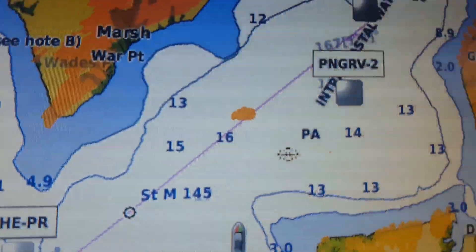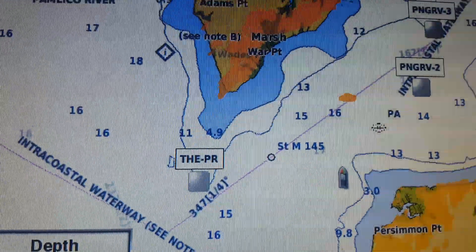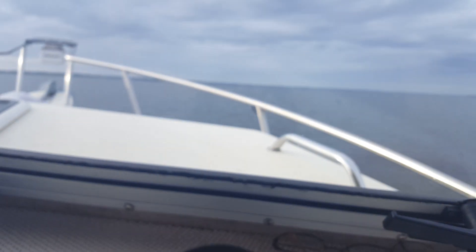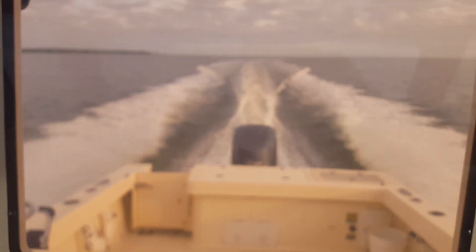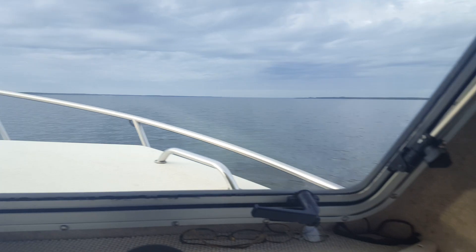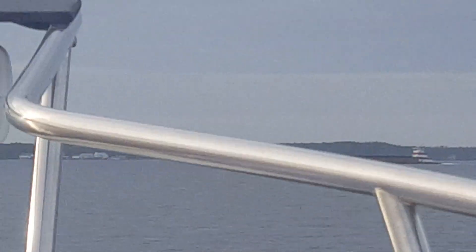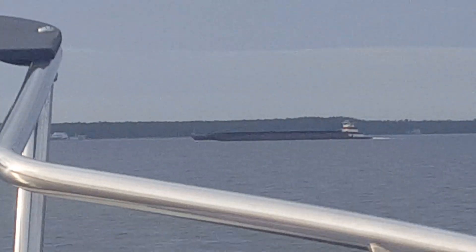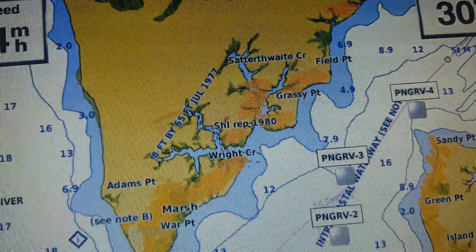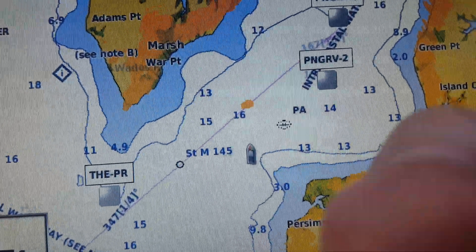There's the barge right there. I'm on plane going over 30 miles an hour at a high angle. My radar is mounted flat on the pallet hatch roof. There's the barge — I hope you can see that. That's the barge you're seeing right there on my radar, and that little icon here is me right there.